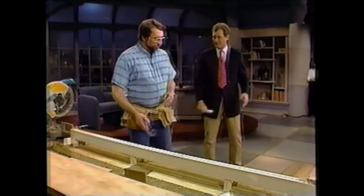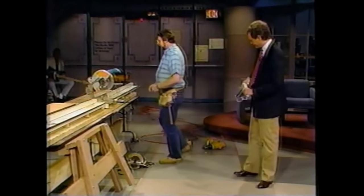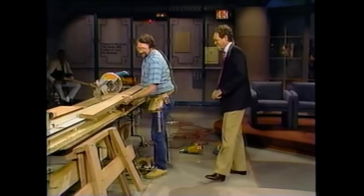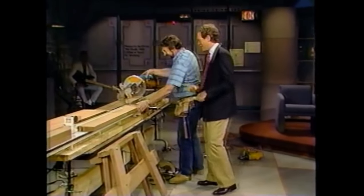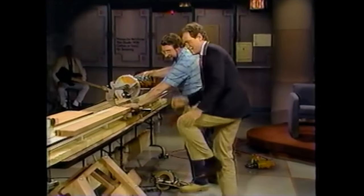May I be of assistance? Sure. But before we start — safety first. You've got to put the goggles on. I've got a couple more pieces to cut for the top. I don't think I'm really going to be helping that much, Norm. I'm going to show you how to use this saw. You push this button in with your thumb. Oh jeez.